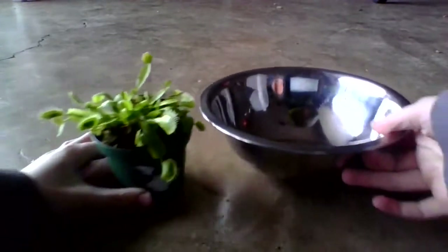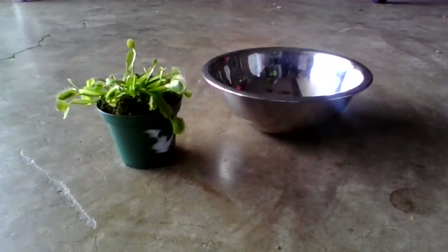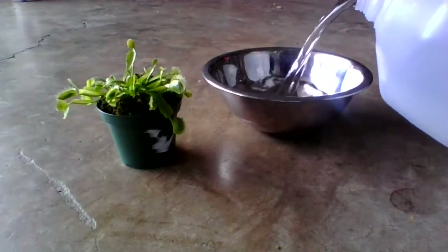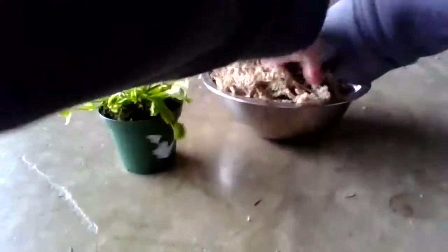I have this bowl because it's more helpful when you pour some distilled water into here just like that. Then you take your potting material — in this case sphagnum moss — and you set it in there to soak.